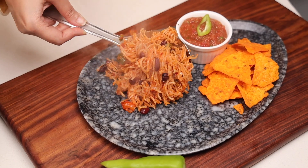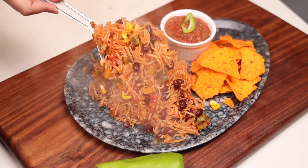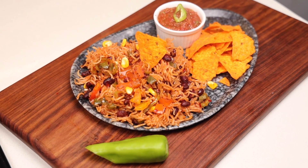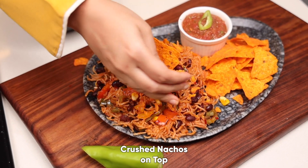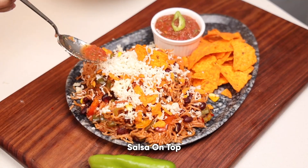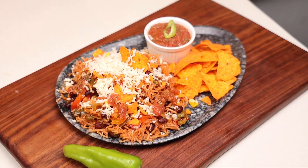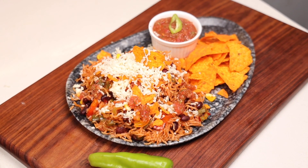See how perfectly they are made — perfect texture and flavour. It has an amazing flavour of jalapeno, kidney beans, and corn. Crush some nachos on top, grate cheese over it, and add a little salsa on top. Our dish Mexican rice is ready to serve — serve it with nachos and salsa. It's yummy, please try the dish!